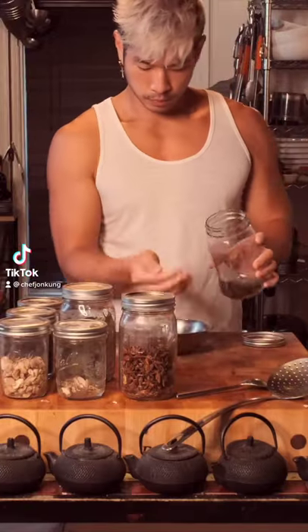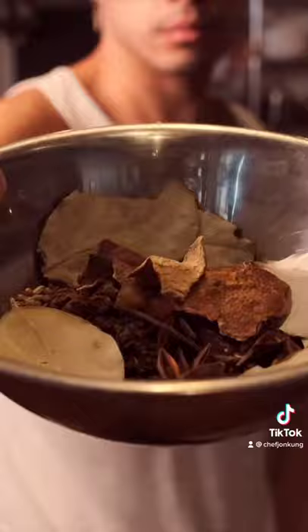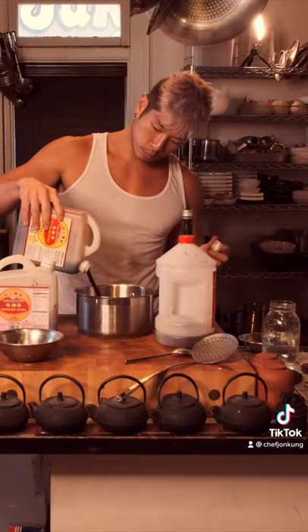Master stock isn't meant for drinking. It's a very concentrated and heavily seasoned stock filled with spices, soy sauce, wine, and broth. You cook and braise meats in it. The point is to keep as much of the stock as you can so that you can use it over and over again.